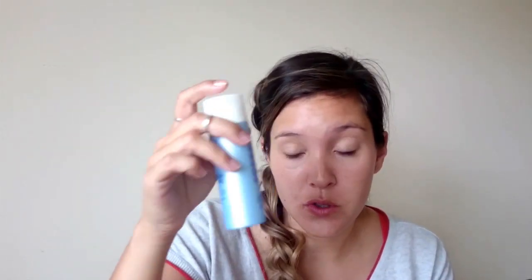Hi everyone! This is a recording — I'm going out with my husband to eat lunch, so I decided to film my makeup. Maybe someone wants to do the look. I first apply moisturizer that has an SPF.